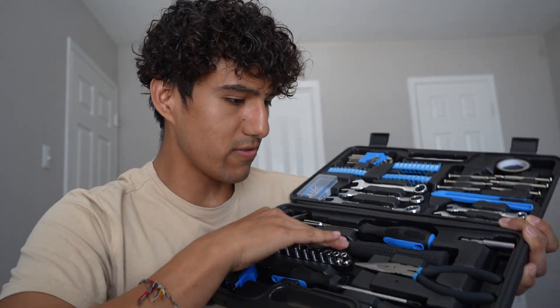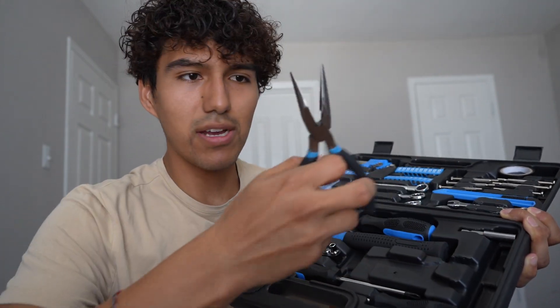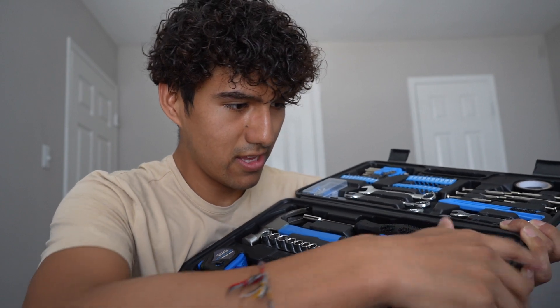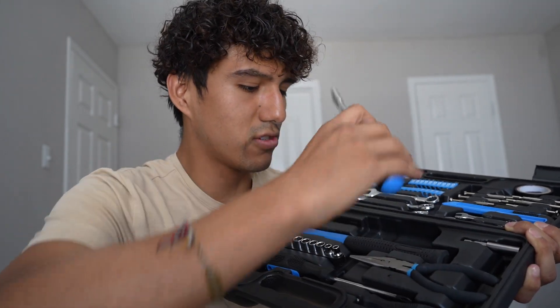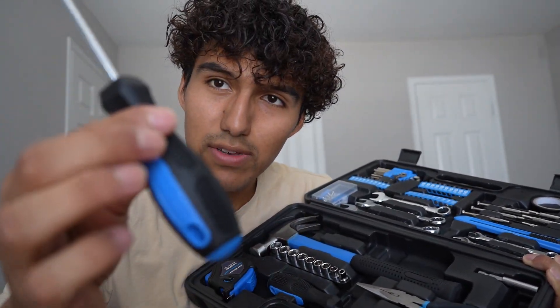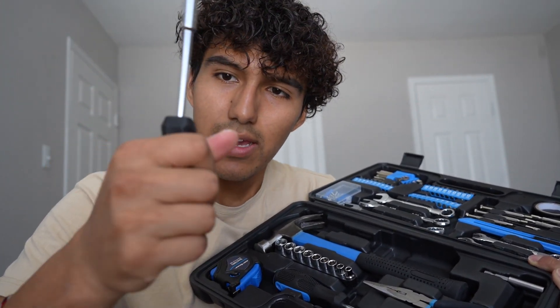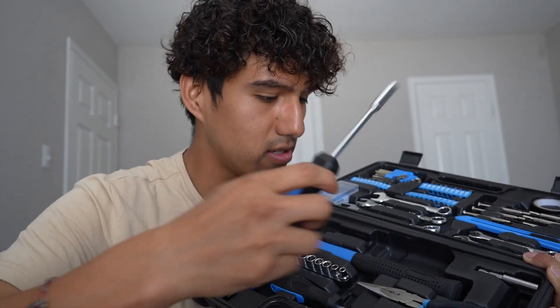And here's what the pliers look like. Now these screwdrivers — I do like the fact that they have some sort of grip on them, just to make it easier to hold. I can definitely put more pressure on it, so I know it's not going anywhere.